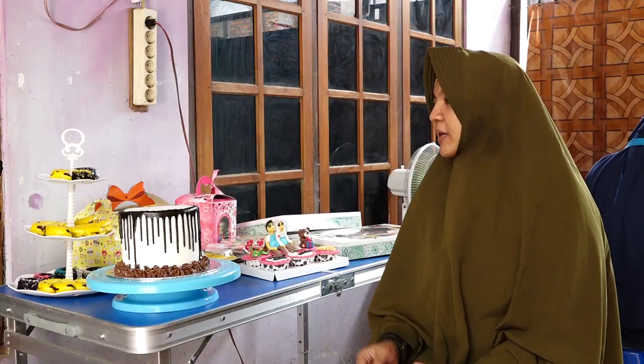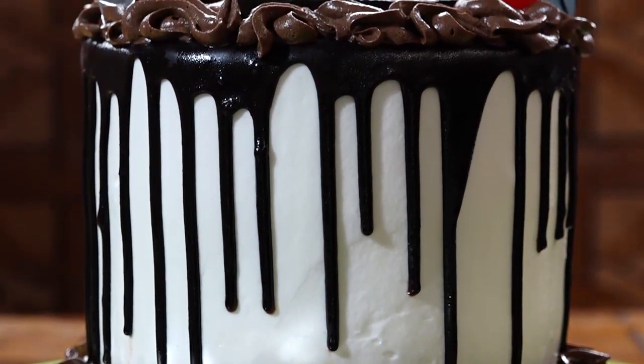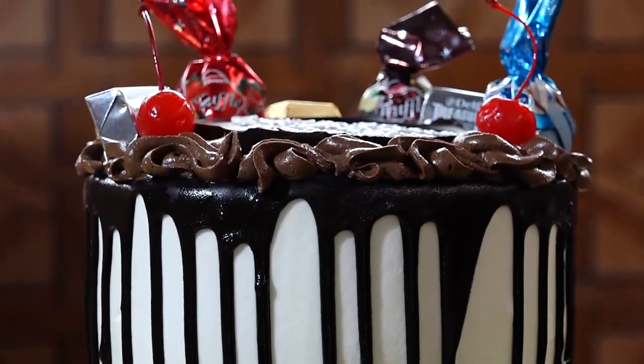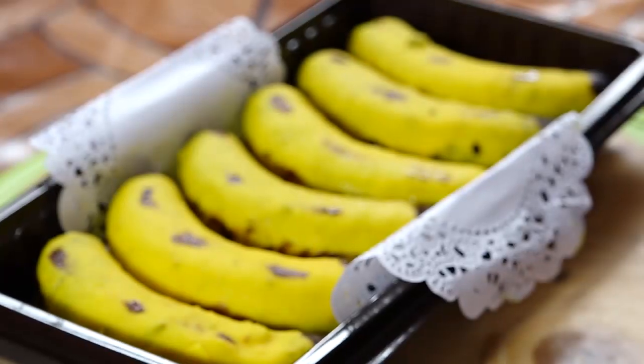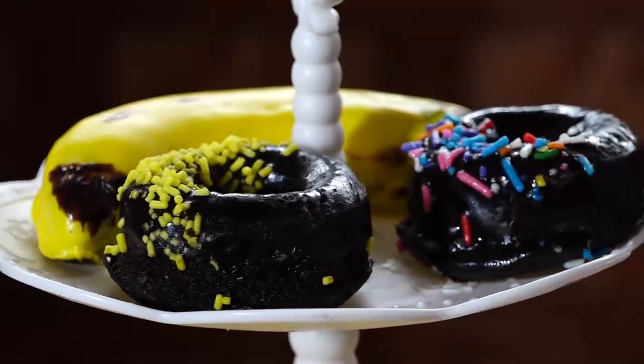Our custom cupcakes — for events like Christmas — feature various colors and themes. We also offer banana cake and cocoa cake in different colors, like that.